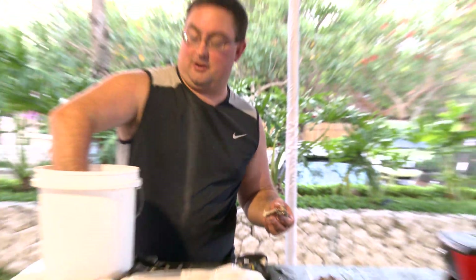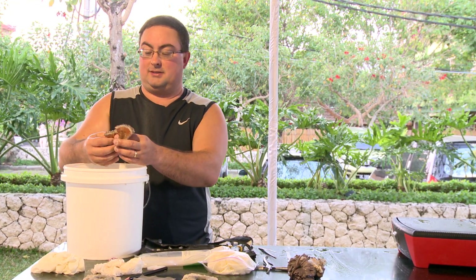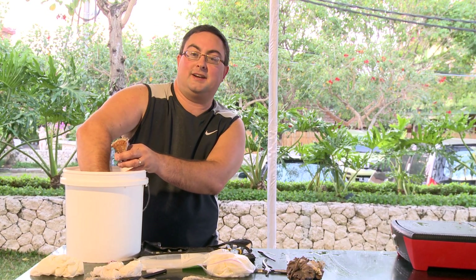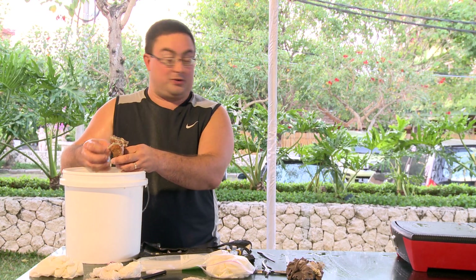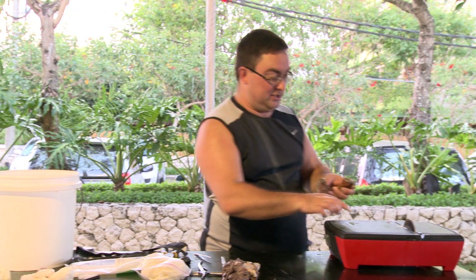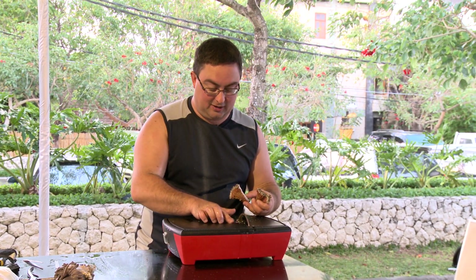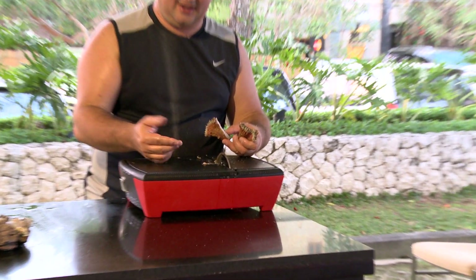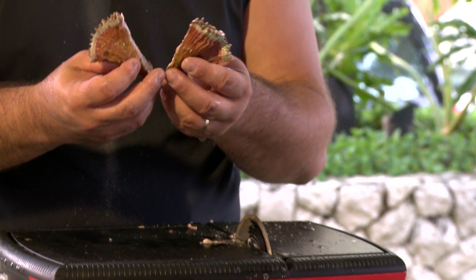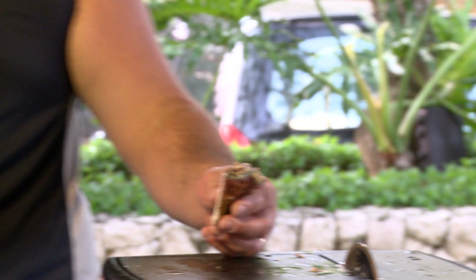After you're done running the coral through the tile saw, it's a good idea to give it a quick rinse. This tile saw is more abrasive than cutting, so by its nature it creates a lot of dust — coral residue and skeleton dust. You want to get that off your piece before putting it back into your aquarium so it doesn't foul the water or the tissue of the coral.